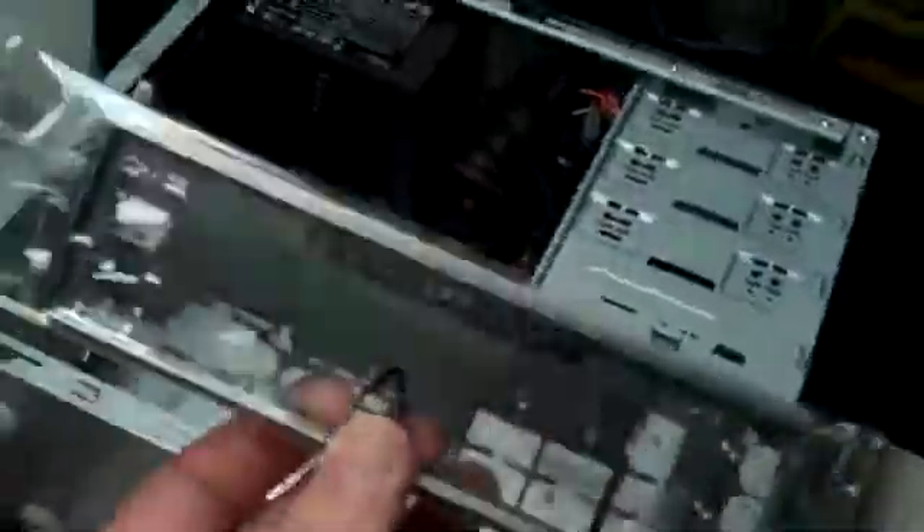In the motherboard box, it does come with some extra cables that you can use, some documentation, and your CDs in there for your drivers, which I'll be sending to you. This is the front panel, which is custom made for the motherboard for the different ports and the different USBs and such.